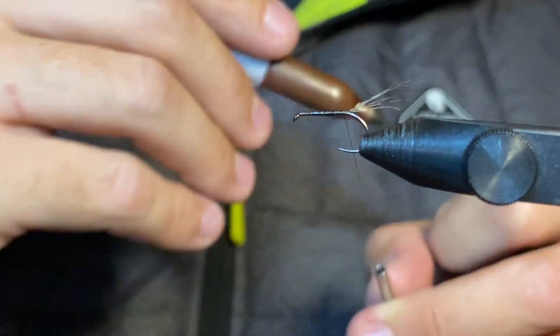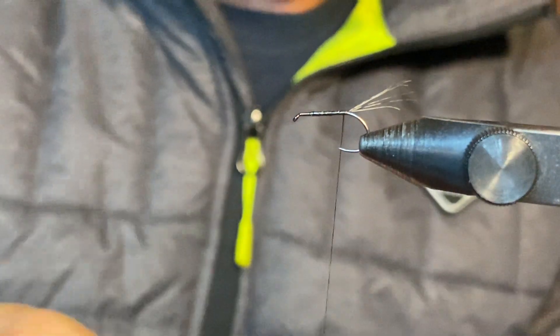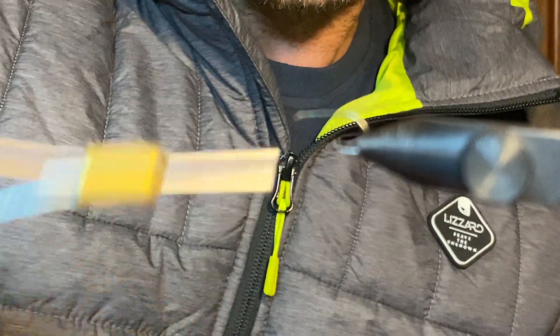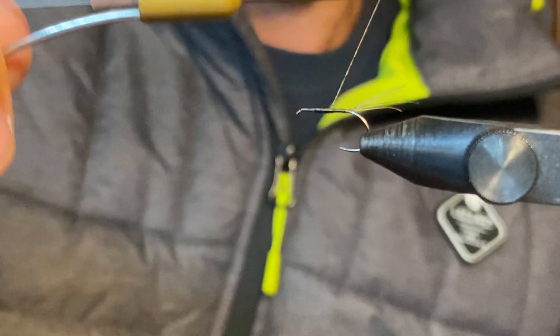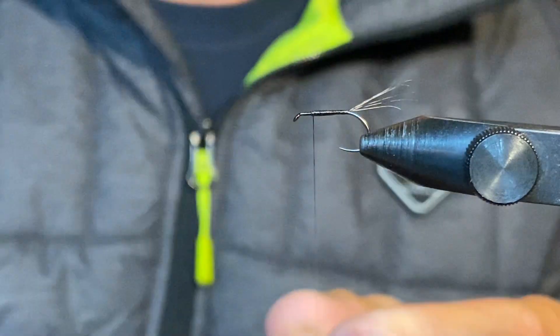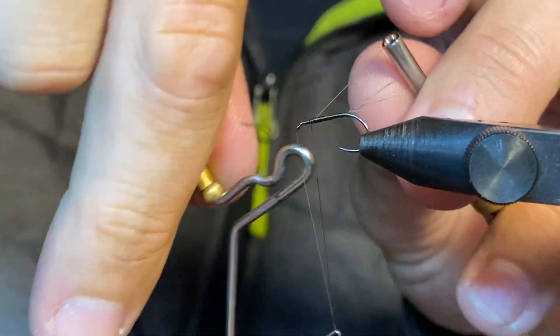I'm just coloring in the body here with a brown Sharpie. I'm going to build a little bit of taper on the fly going forward. On this fly it doesn't need to be a crazy taper — I just like a little bit more body up front so that it's aesthetically pleasing. Then from here I'm going to quickly just put a whip finish in so that we know this body's not going anywhere.